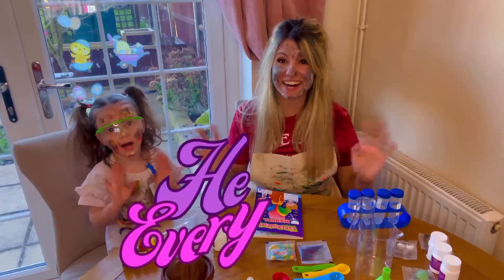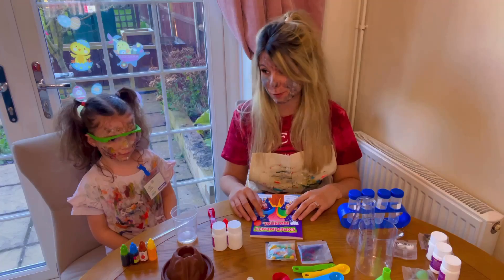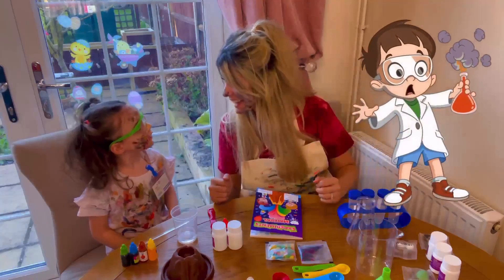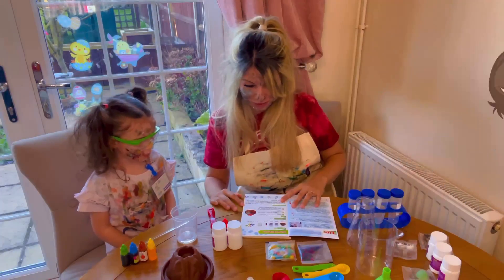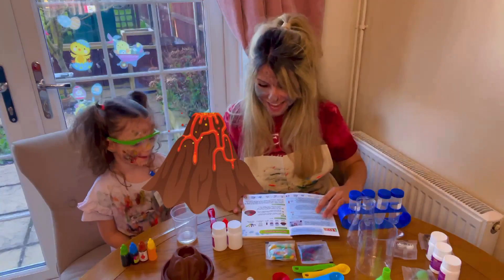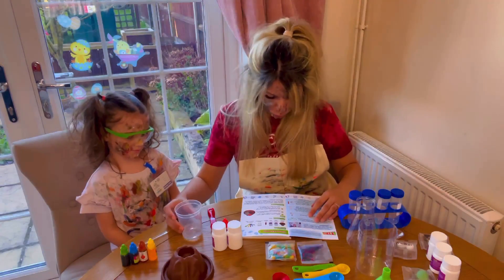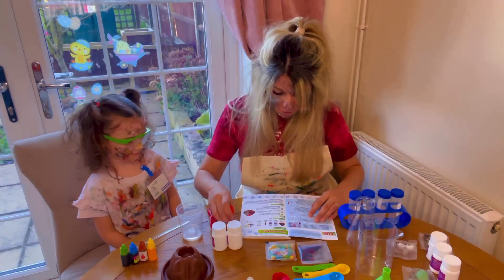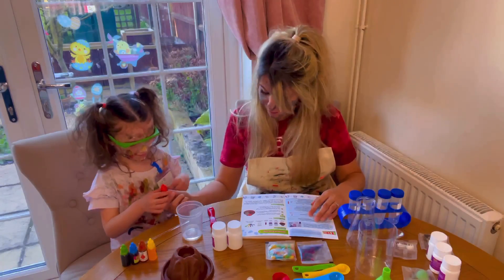Hey everyone, we're going to be doing some crazy experiments today because we are the mad scientists! What should we start with? Should we do a volcano eruption? Yeah! Okay, let's go. So we need a container with some water, and we need five drops of red pigment. Can you put that in?